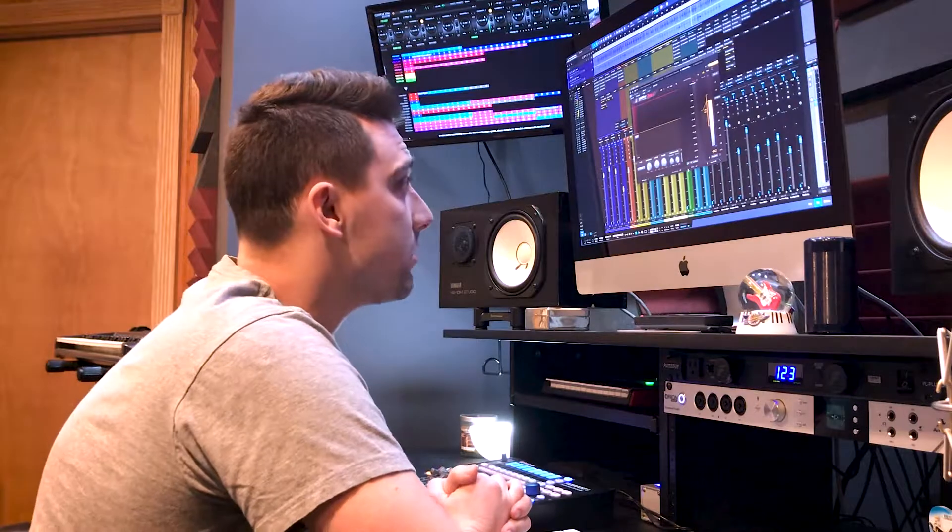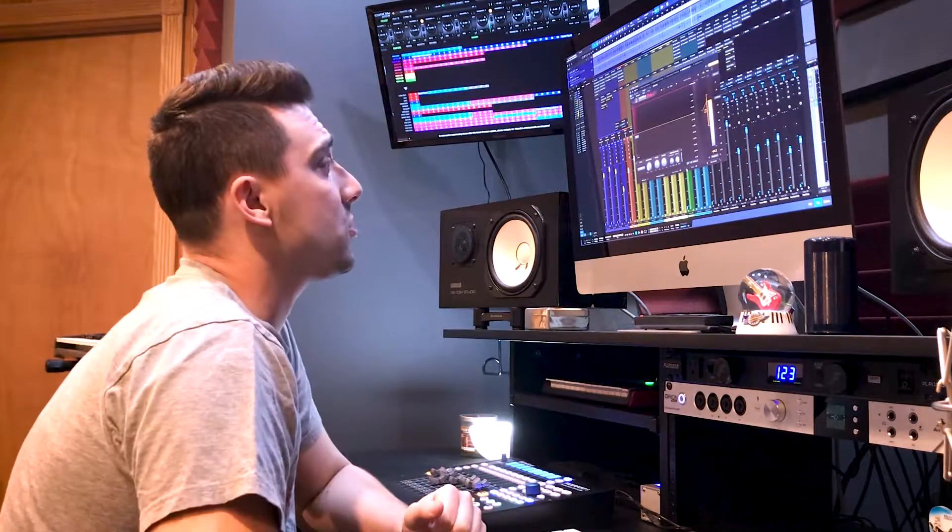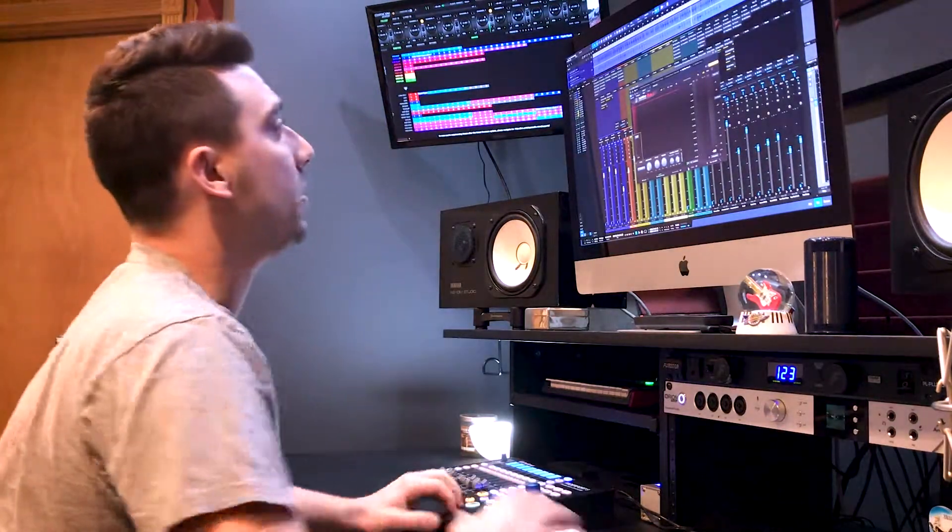We're in the red by 0.2 decibels — definitely going to be the cause of some distortion. What do we do in this situation? If you have a limiter that has true peak limiting, then you will avoid this problem altogether. Let's take a look.